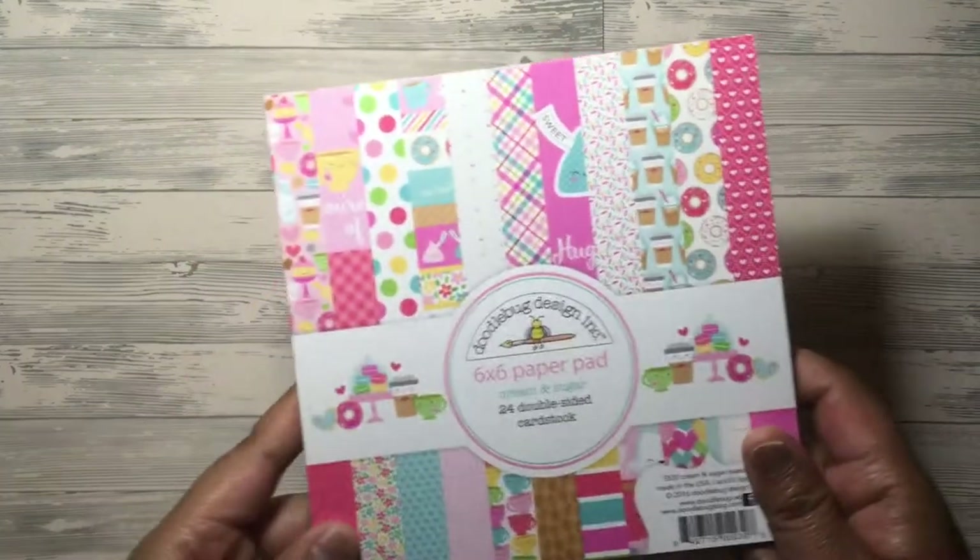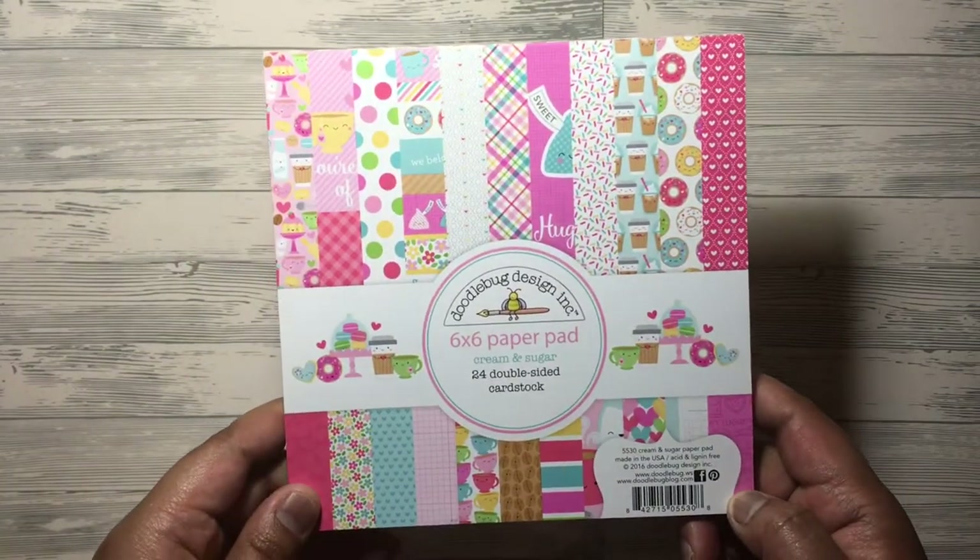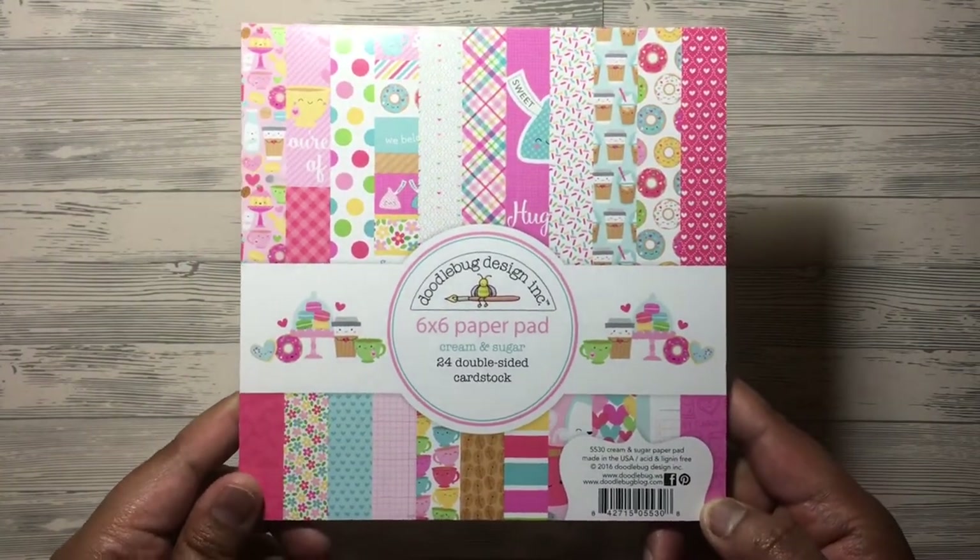The first paper pad I'm going to show you is the Doodlebug Design Cream and Sugar. This is a six by six paper pad and it's got 24 double-sided cardstock. So let's just have a little gander. So this is it here — these are the patterns that you will get. I'm going to do a quick flick through.